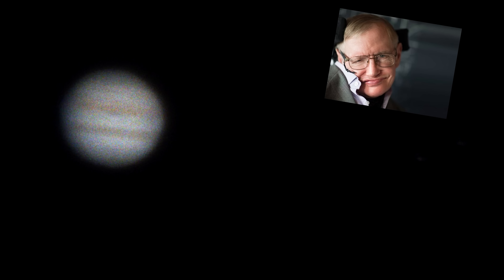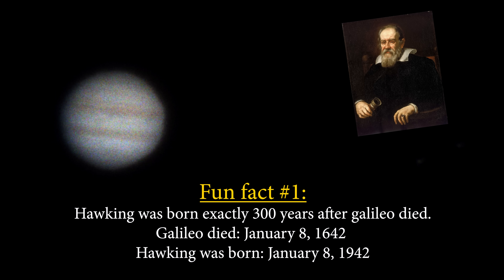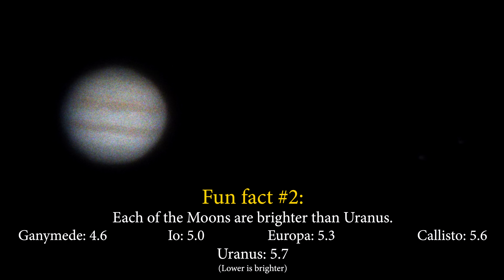These are the Galilean moons, discovered by Galileo Galilei. Each of them shines brighter in our night sky than the planet Uranus. You won't always see all four simply because sometimes they are orbiting behind Jupiter. But how cool would it be to see not only the gas giant rotating on its axis, but also the motion of these moons as they dance around it?